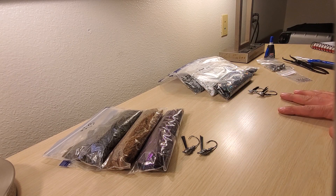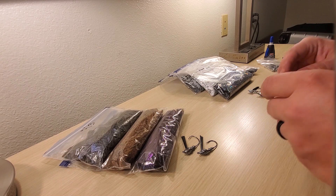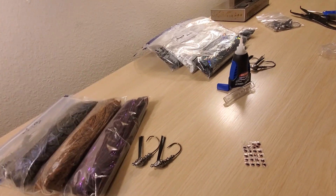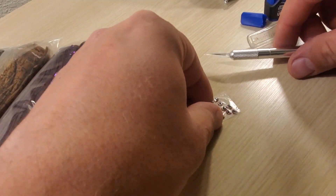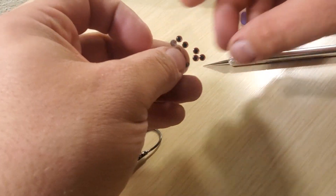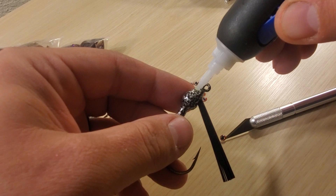First thing I'm going to do is put eyes on all four of these jigs. I'm just going to use some four millimeter red eyes and go ahead and put those on the jig. I'm going to try to zoom into this the best I can, see how well we can get down in here — do this behind the camera without sticking myself with a knife. These are just some cheap eyes I got off Amazon. I'm going to take a little dot of glue — a very tiny dot.